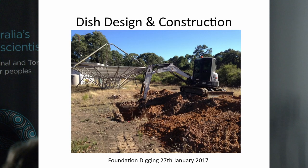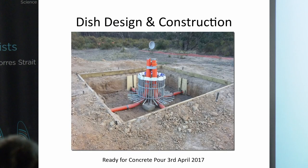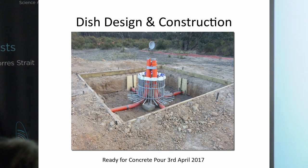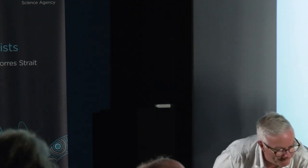Construction begins. Here's a historic image where we start building the foundations for the concrete slab — that happened on the 27th of January 2017. By April of that year, we're ready to pour the concrete. The hole has been dug, with a bolt cage and threaded studs protruding above ground level to mount the tower. The bolt cage anchors into the concrete slab, with orange conduits going up inside the tower and into each side wall of the foundation to allow for all sorts of possible cabling.